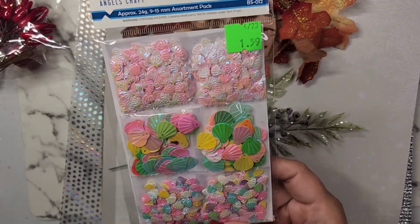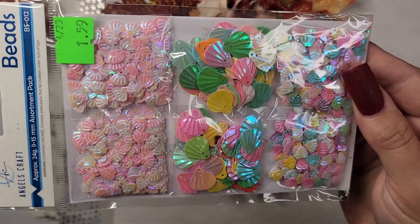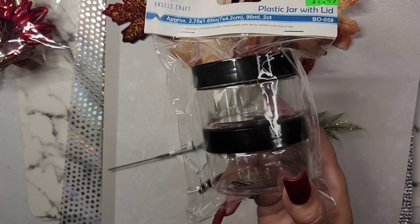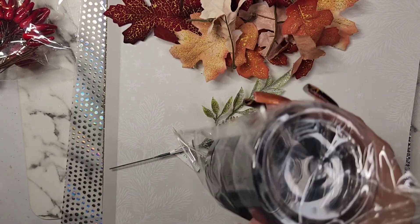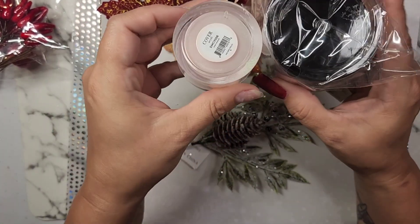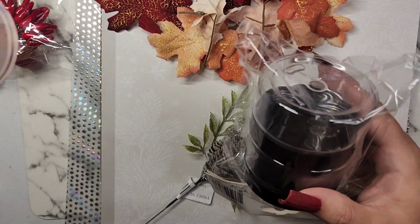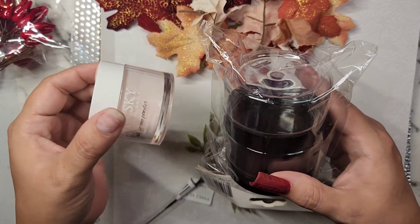Then I got these sequins. And I got some jars that would be good for going to the beach — they're pretty big. Here, compare them to my normal size acrylic jar. Yeah, those are really big!